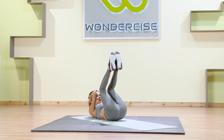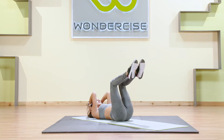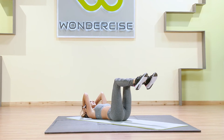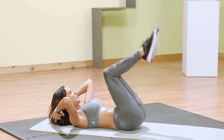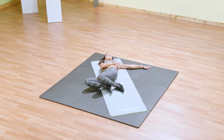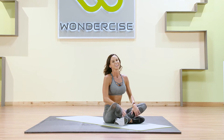Let's go — eight more, and seven, six, five, four, three, two, and one. All done. Set those feet down, take one side to the other, stretch out that core, and hug both knees in. Sit up. Nice job.